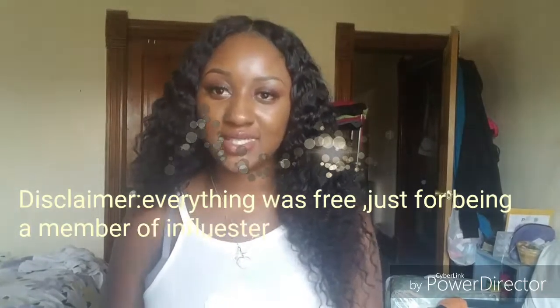Hey beauties, so today I'm coming to you guys to do another Influenster Voxbox unboxing.